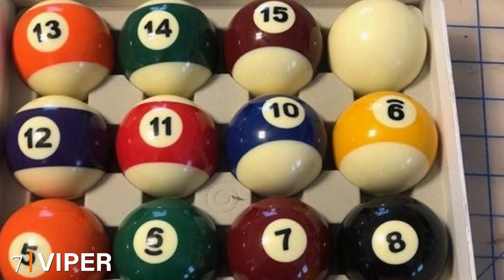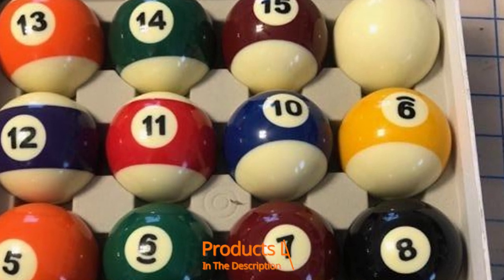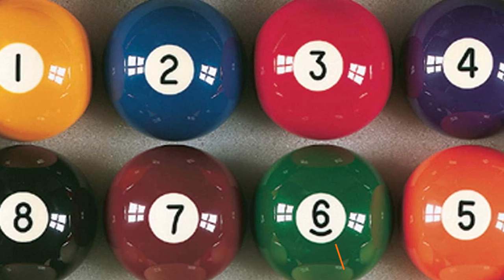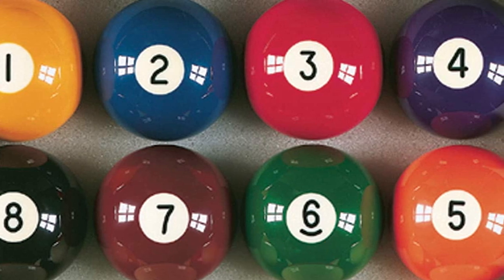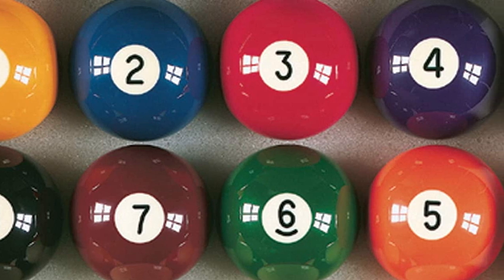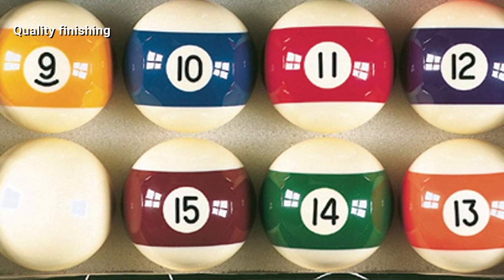Moving on to number seven, the Viper Master Pool Balls. This is a great starter set of billiard balls if you want to start playing right away. It includes everything you need to play and is a great addition to any beginner set of pool balls. The solid balls are ideal for beginners as they're easy to learn and will last a long time. This set of billiard balls is perfect for beginners or seasoned players alike.